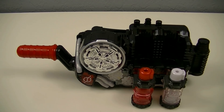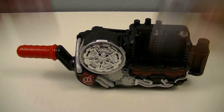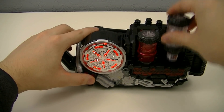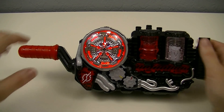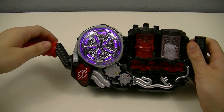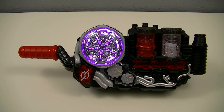Next, we can use these bottles with the Build Driver to create our new Best Match. The driver calls out: Best Match! Merry Christmas!